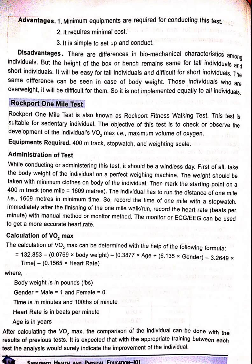While conducting or administering this test, it should be a windless day. First of all, take the body weight of the individual on a proper weighing machine — the weight should be taken with minimal clothing on the body. Then mark the starting point on the 400 meter track; 1 mile is equal to 1609 meters. The individual has to walk a distance of 1 mile in minimum time. Record the time on the stopwatch immediately after finishing the 1 mile.